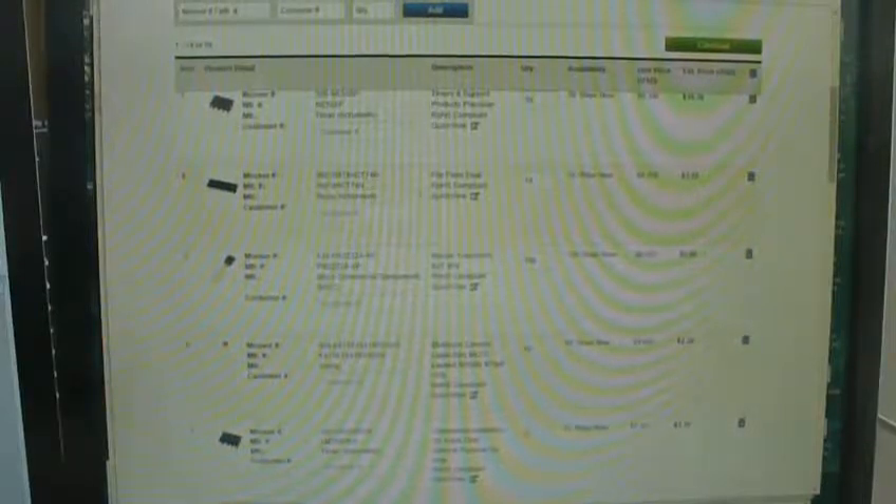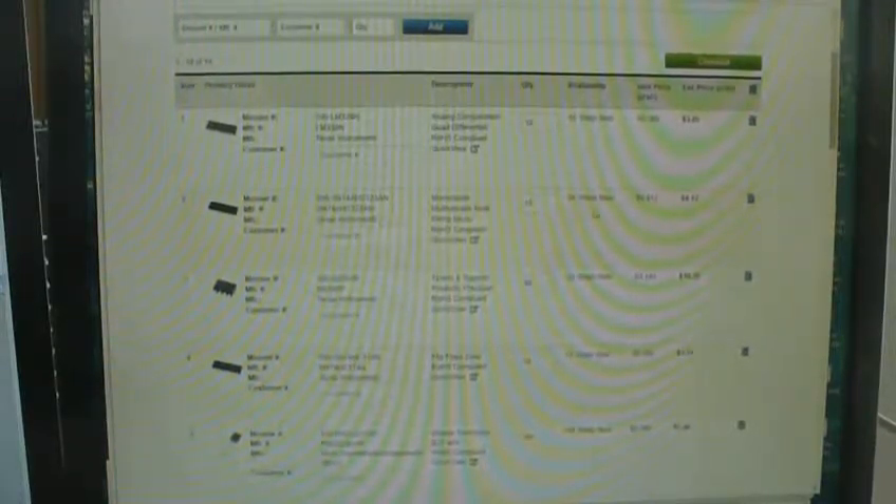The LM358 op-amps for the PID controllers are 10 for $3.30 — 33 cents each. The transformer remains the most expensive part. The 74-series logic chips are 35 cents each, LM339 comparators are 38 cents each, and the 74LV123 one-shots are 41 cents each. When you're paying 35 cents per chip versus $8 for one transformer, and I need up to eight transformers, the transformer cost dominates.